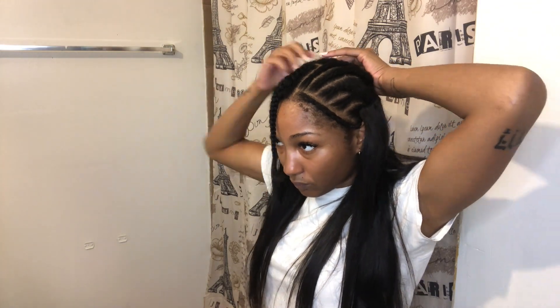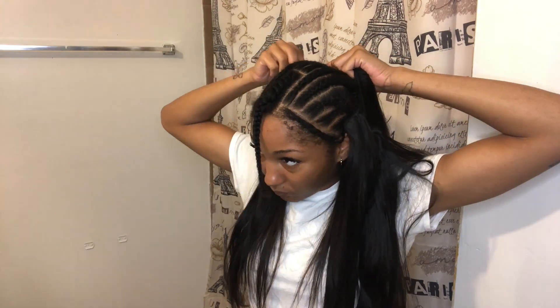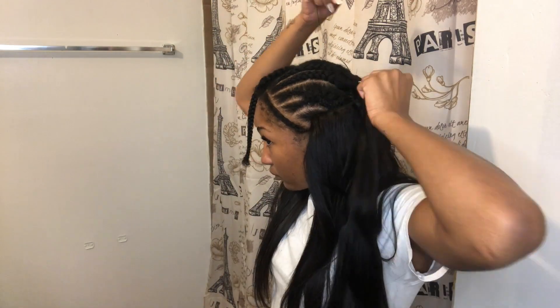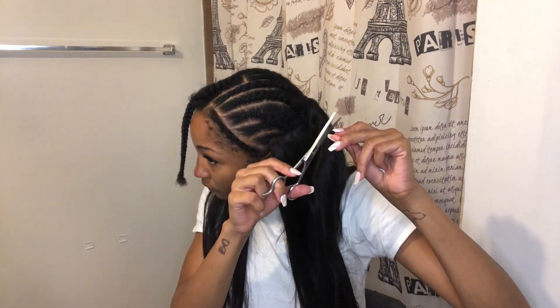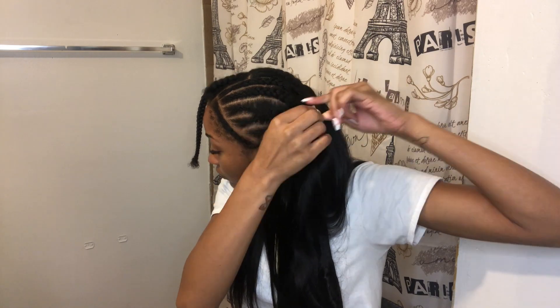I'm not using any special sewing technique — I kind of just push the needle through. On some of them I loop the string around the needle three times before I pull it, just so it can be tied and the sewing can be tighter. But for most of it I kind of just push the needle through and pull it and keep going, and on some parts I do loop it over three times.